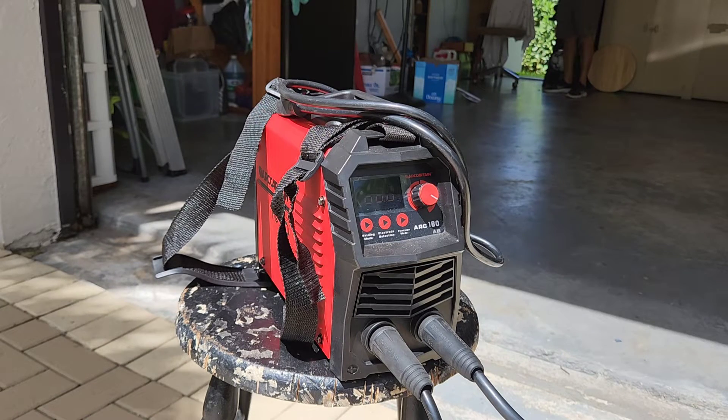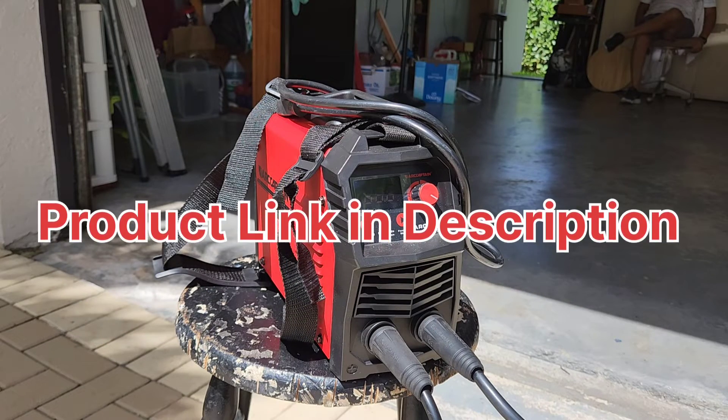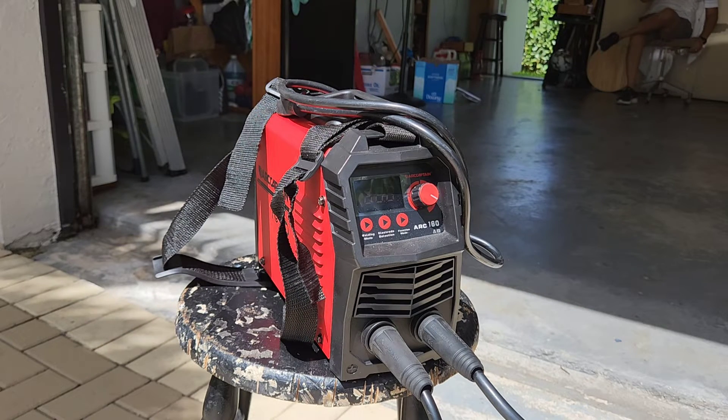Hey guys, welcome back to another product video for this ArcCaptain welder. I already had this for three months now and this is a great portable welder to have so you can repair your different tools or items that are made out of iron.